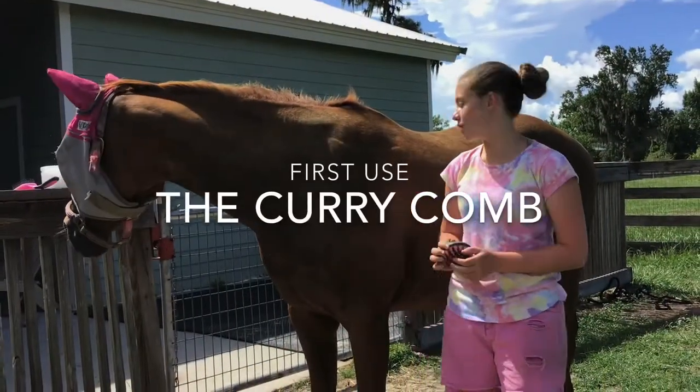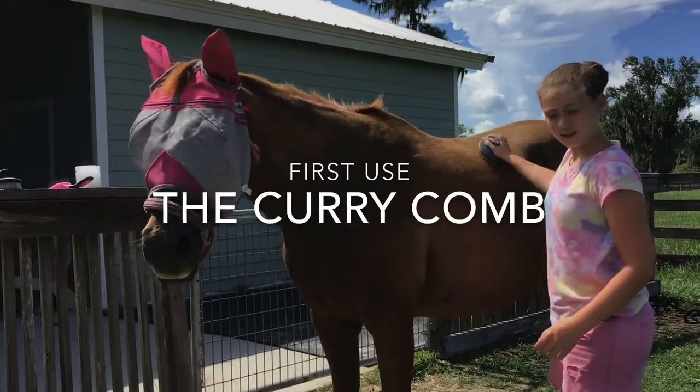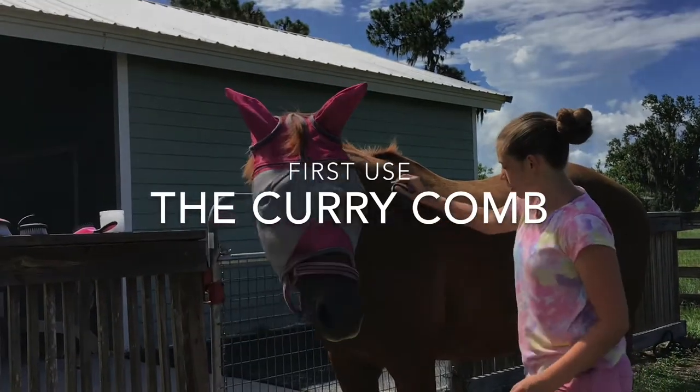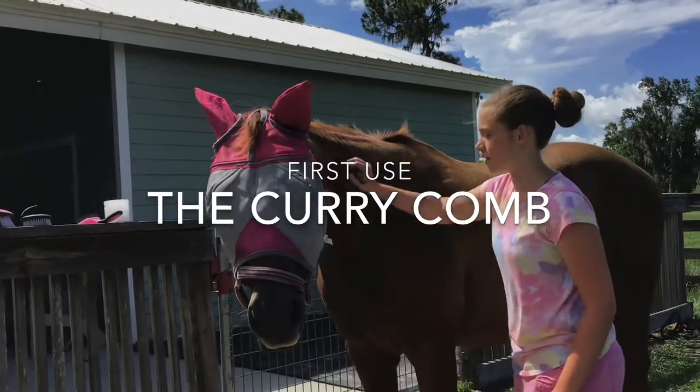First, you start with the curry comb. It makes circle motions like this. The reason why we use the curry comb is so that we grind all the nasty dirt that's collected on our horse.